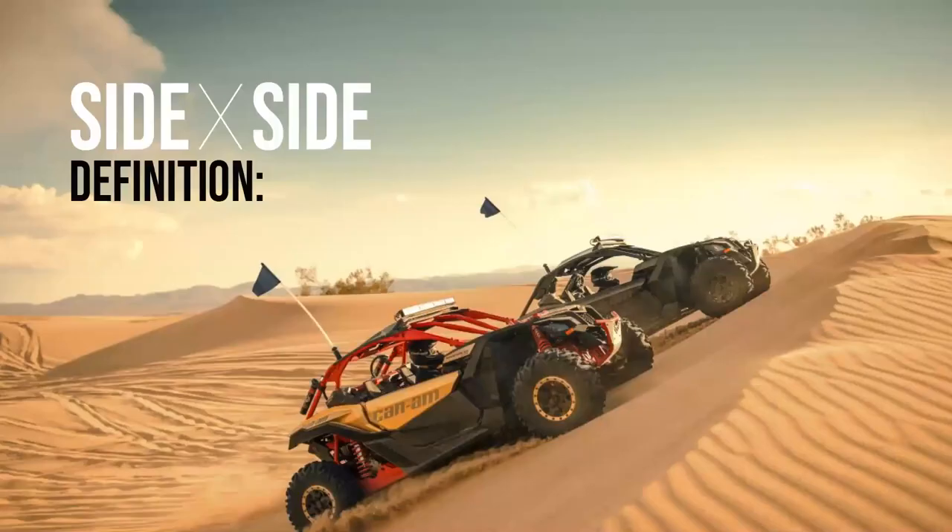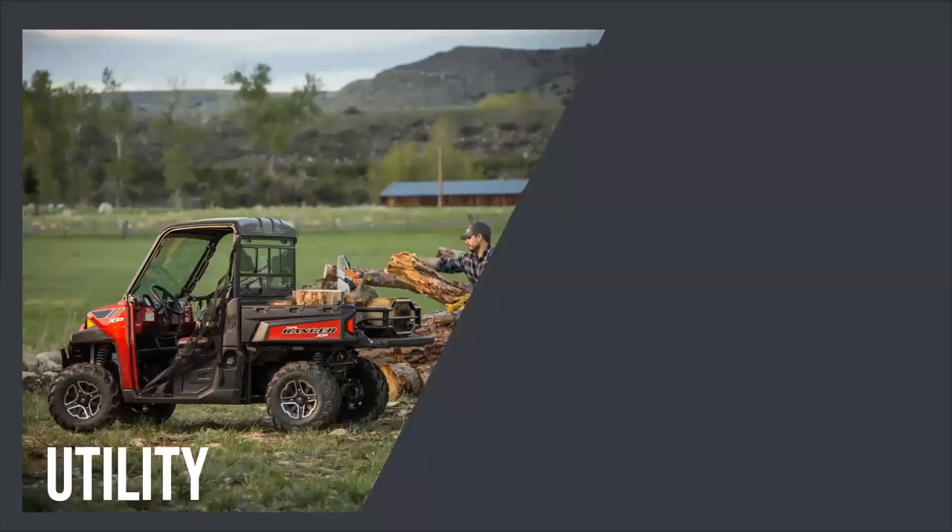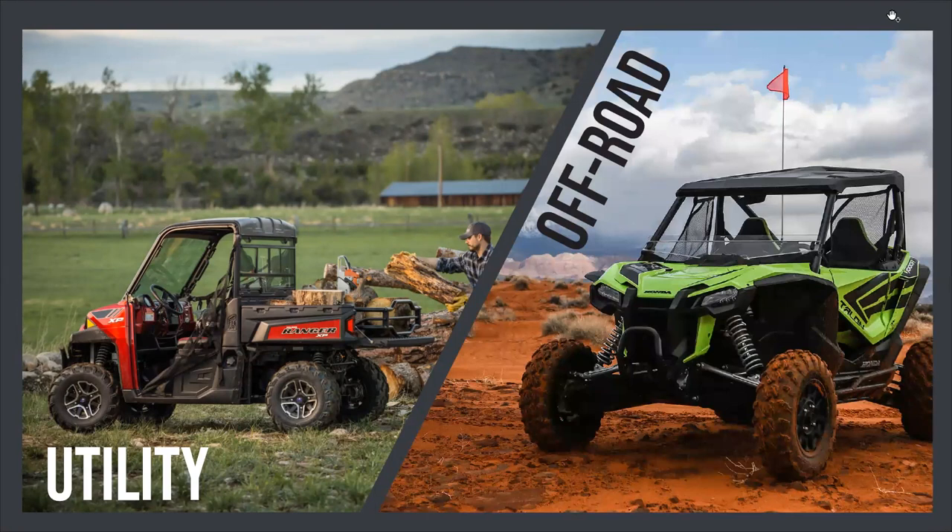A little bit of a definition: when I first started this project, a lot of people didn't really know what a side-by-side was. There are basically two different main types. First, the utility version — mostly used around farms and parks for hauling, towing, and transportation; basically just work vehicles. The other version is the off-road: big, beefy engines, very fast, good for trail riding and dune riding. That's the style I'll be targeting.